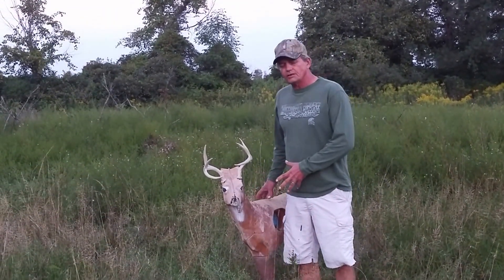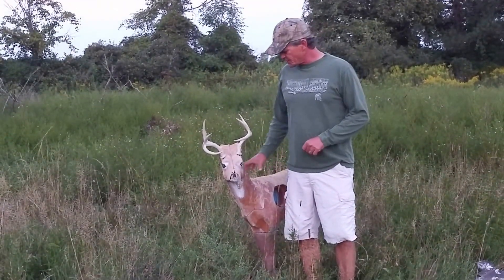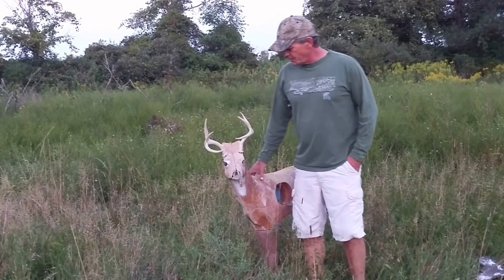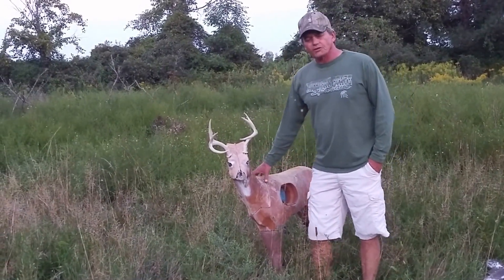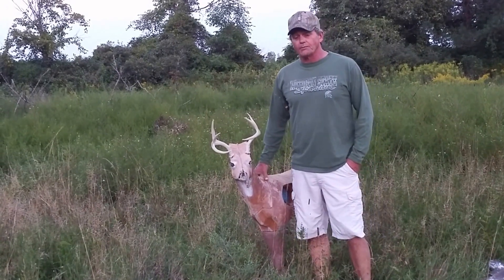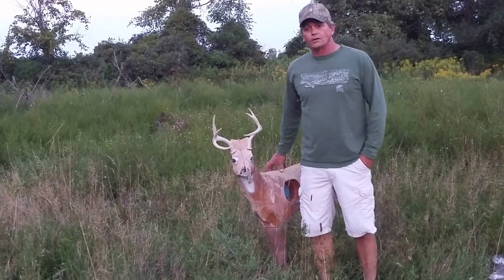This is a 3D decoy here. A lot of people use them with success. They just have a couple faults — first one being they're a little unnatural out in the field. They just look like a statue. The second problem is that's a lot of decoys to be carrying around with you each time you go out hunting.